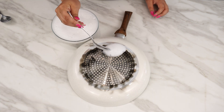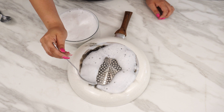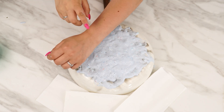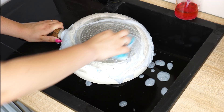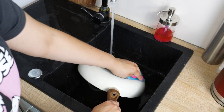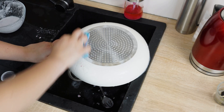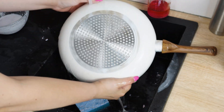Apply the mixture to the burnt surface of the pan, making sure the entire burnt area is covered with foam. Allow the foam to work for a few minutes. Take a dish sponge and start scrubbing the pan until you see the burnt residues starting to come off. Once the entire burnt layer has been removed, rinse the pan with warm water. Now your pan is clean and ready to use.